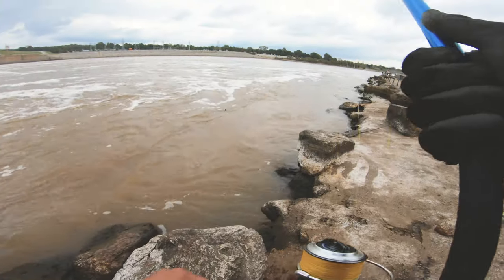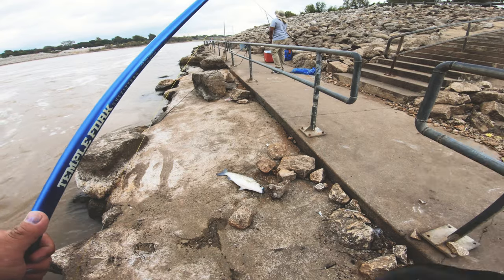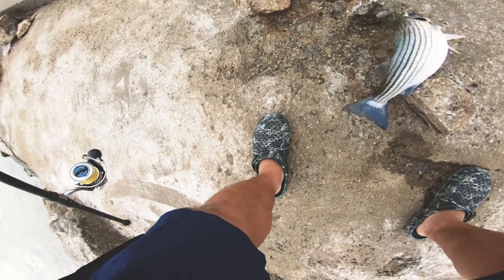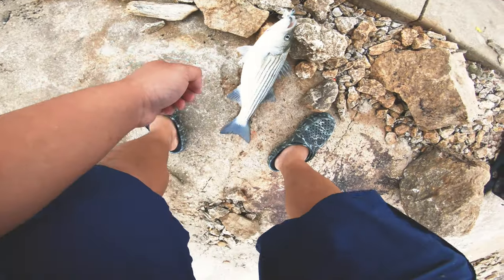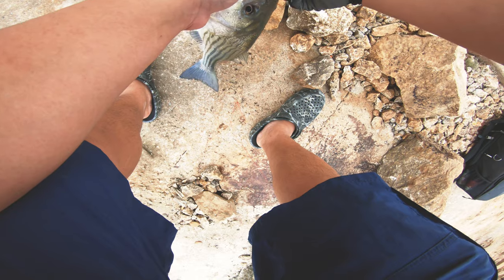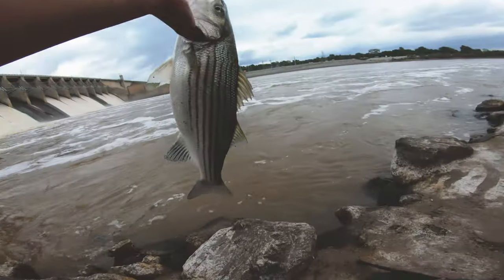Man, just getting that first bite gets your blood pumping for sure. Yeah, this is just a schoolie but he's a chunky one. They are feeding up pretty well, and it helps that there's a ton of shad still in the river right now in the tailwaters. That's what these guys are feeding on, and this fly kind of mimics it pretty nicely.